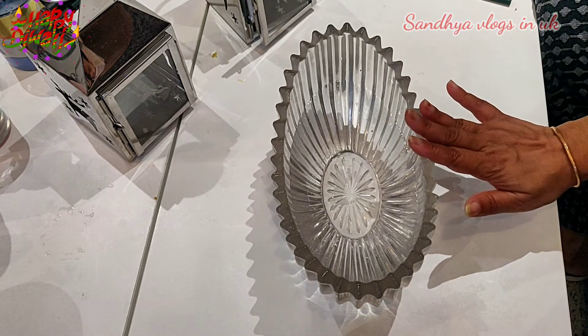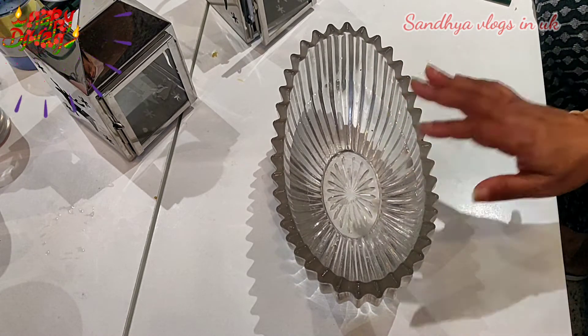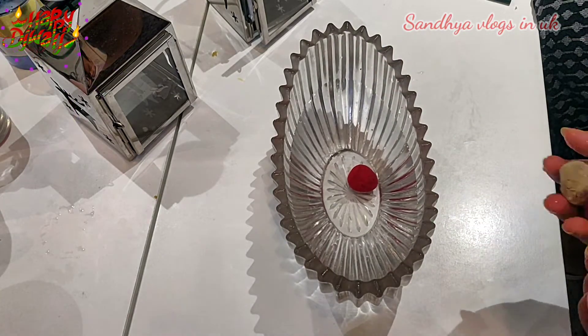Welcome back to my channel, Sandhya Vlogging. So, we are going to talk about different variety and decorations.